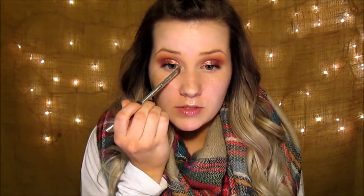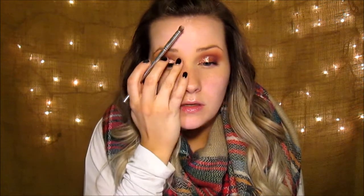I go in and highlight my inner corner with Tempura from the Modern Renaissance Palette. Blend that in — this is just a Clinique brush.